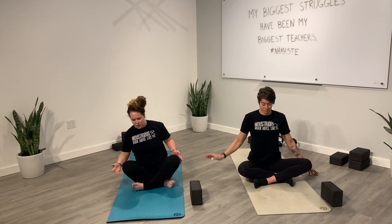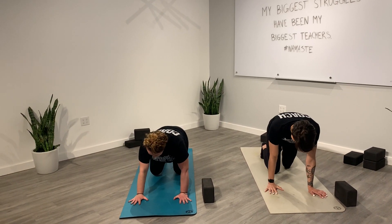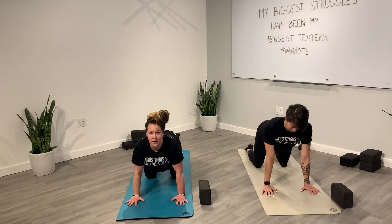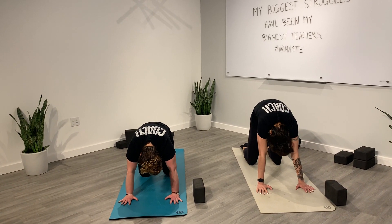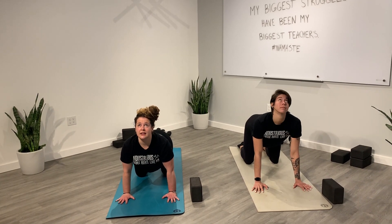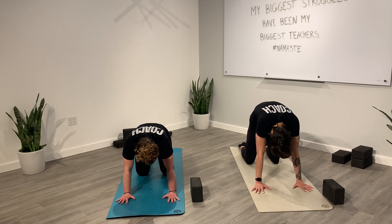From here we're going to come to our tabletop position, shifting your legs to either side. Hands right underneath your shoulders, knees right underneath your hips. Just a couple of cat-cows to warm up the body. Inhale, drop your belly to the floor, look up towards the sky. Exhale, chin to your chest, press the floor away. One more time — inhale, drop your belly, look up. Exhale, chin to your chest, press the floor away. Coming back to tabletop.